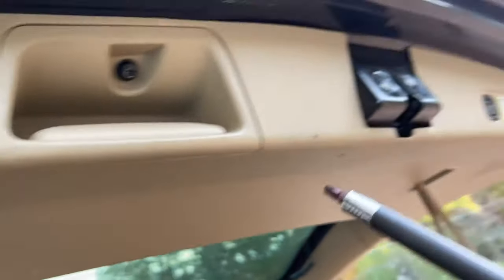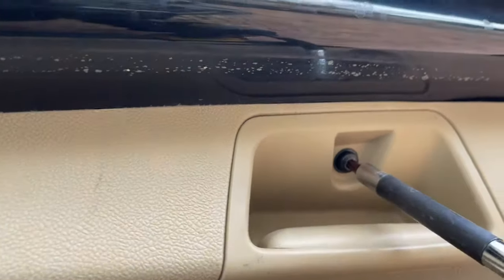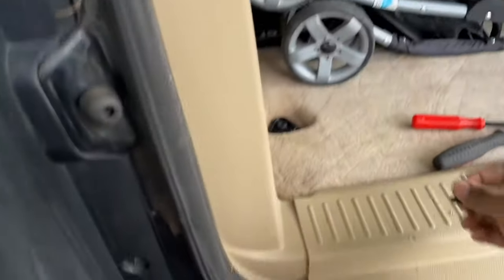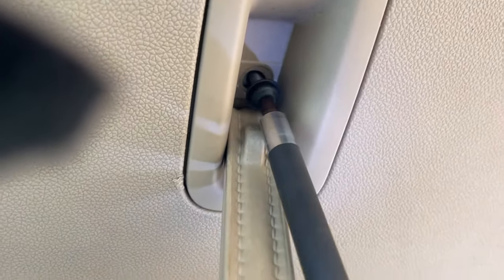Let's get up and close. These are T30, guys. This is the one on the door here — back of the door. I'm going to set that right there. That's the one for the handle. Same size.